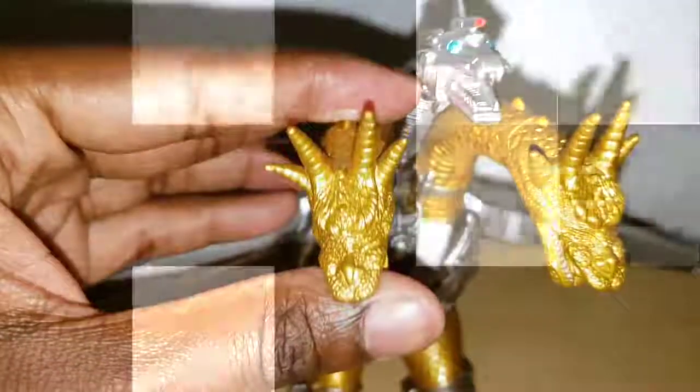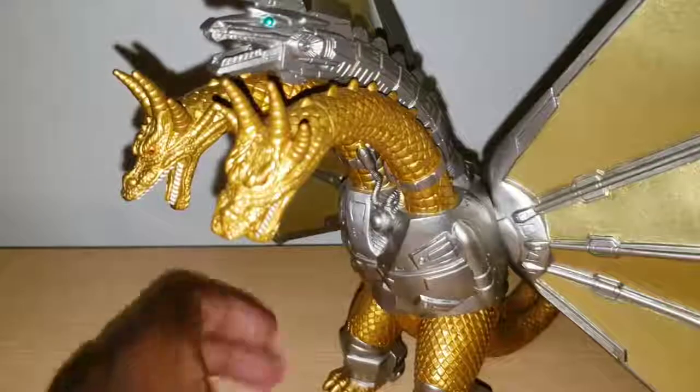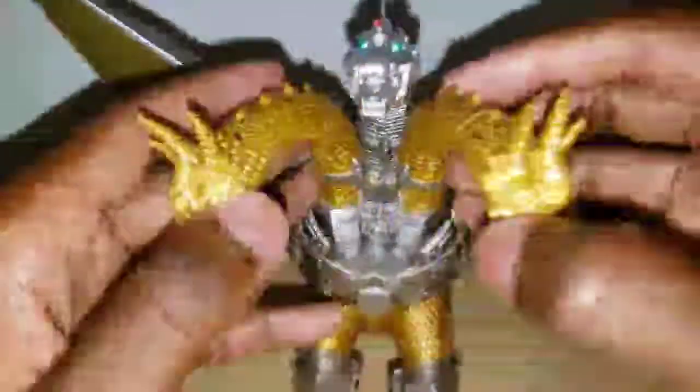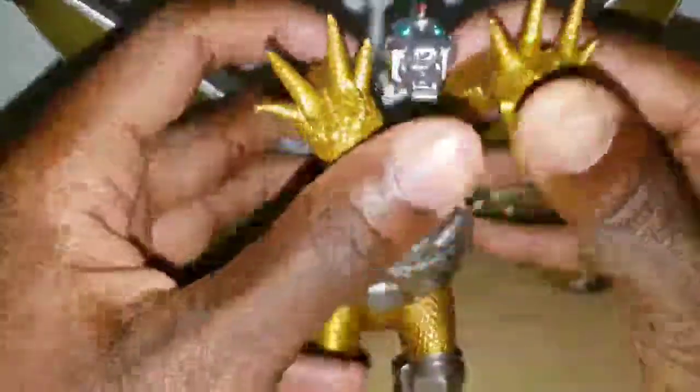Similar to the King Ghidorah figure I reviewed, the points of articulation are only for having the wings and both sets of legs rotate 360 degrees. This is pretty much standard for King Ghidorah so I have no problem here, as long as the heads — or the necks — are able to move to give the appearance that he's moving.